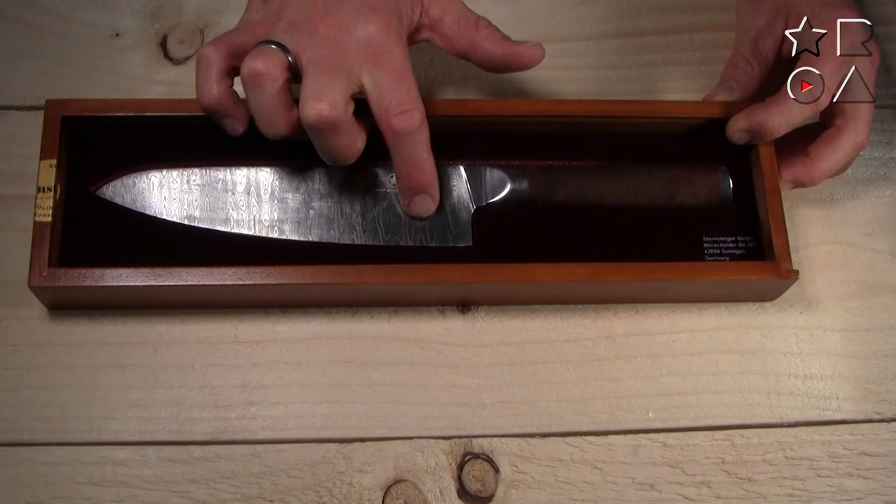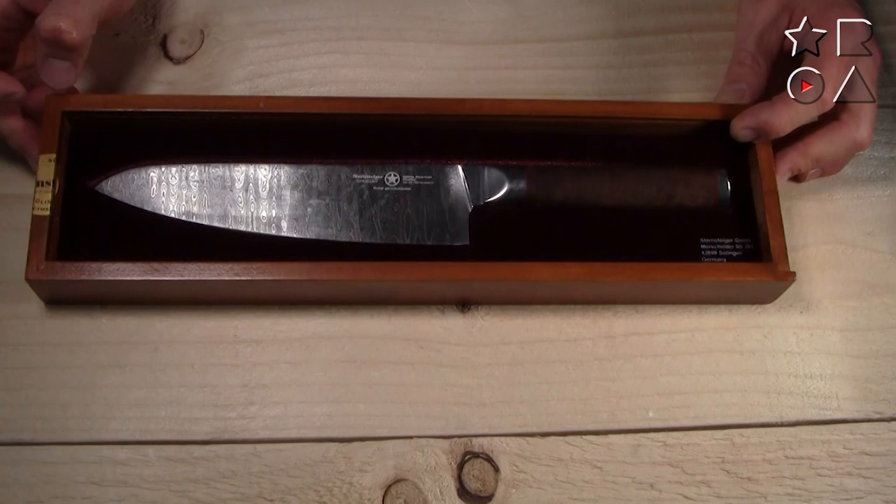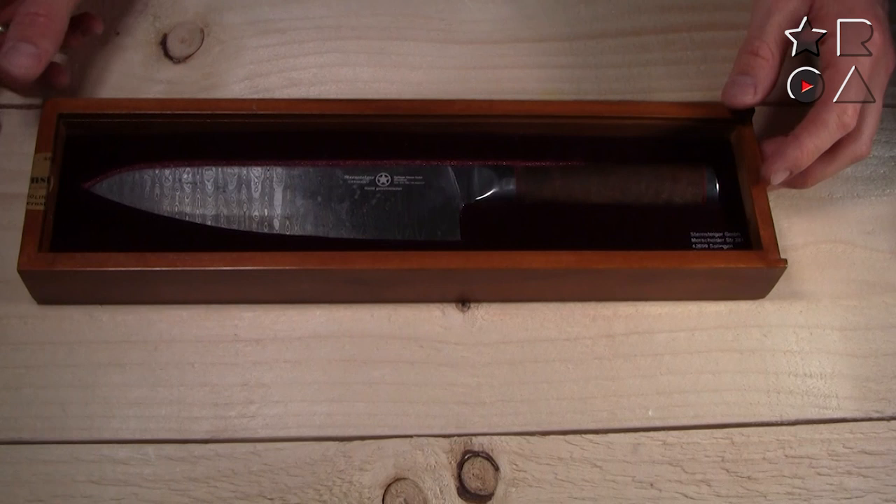There is a very distinct pattern here on the blade of the knife, and if you know anything about knives, that signifies this is a Damascus knife, which means layered steel. This one in particular has 440 layers, so claims Sternsteiger, making it very durable and very rigid — and not to mention, it looks fantastic.